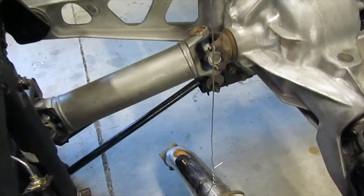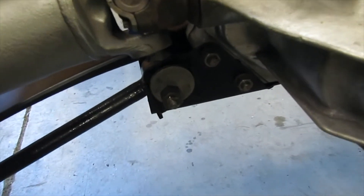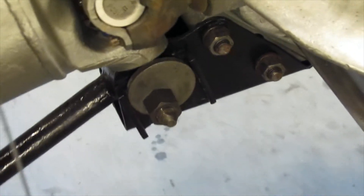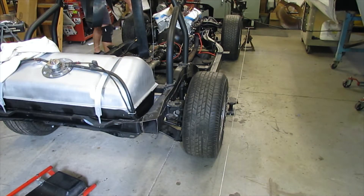There's also camber adjustment on the Corvette — these little eccentric cams here. You loosen that bolt and crank it in and out to get the lean of the rear tire. Pretty straightforward. A lot of front-wheel-drive cars with non-live rear axles will have that as well.